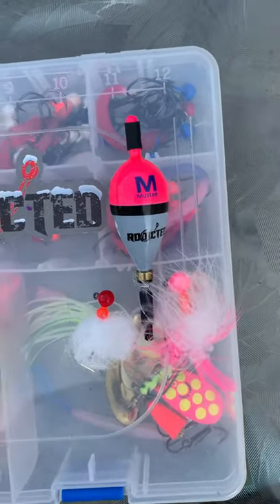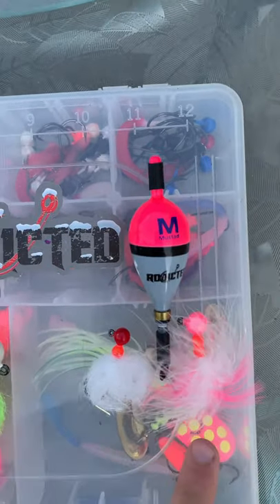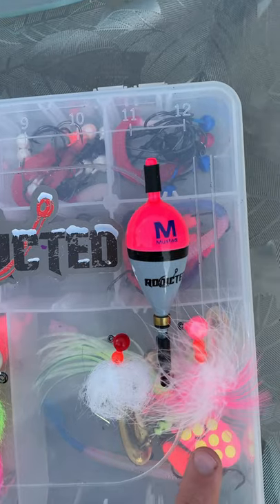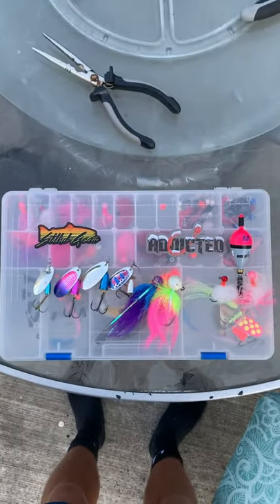And then for the last option, we got the bobber and jig. This is also many people's favorite — use a jig, use a bobber, and a little bit of bait. That's it.